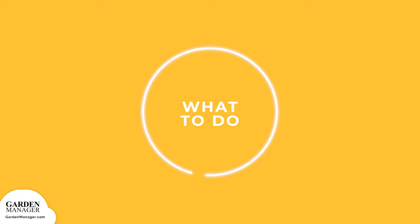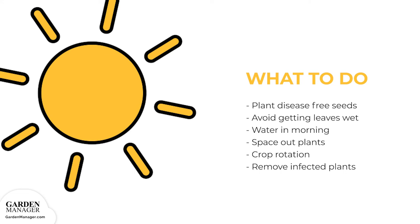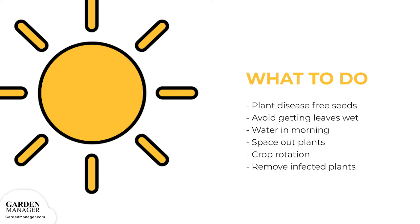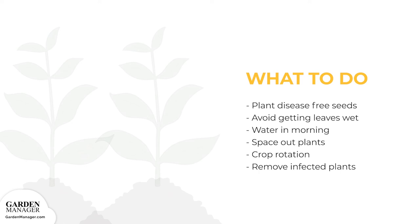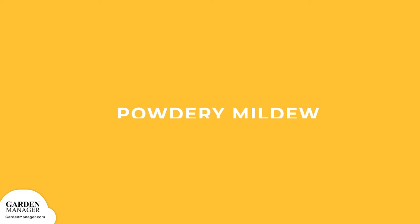Plant disease-free seeds when possible. Avoid long-leaf wetness by watering in the morning, avoiding overhead watering, and by spacing plants properly. It helps to avoid working in the garden when plants are wet, since leaf spot is mainly spread by splashing water. It's also important to practice crop rotation. If leaf spot is present, remove any infected plants to prevent the disease from spreading.